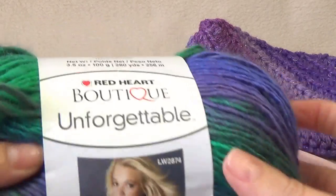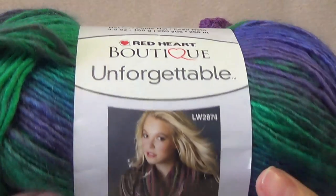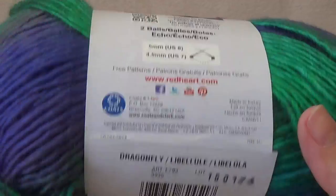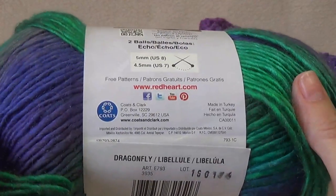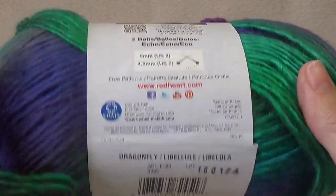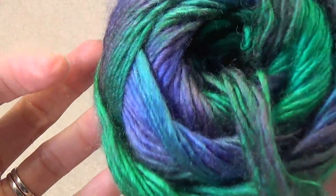So this one is the Red Heart Unforgettable in the Dragonfly colorway. It's 100% acrylic but it's really soft — it's not scratchy like some acrylics can be. It's really lovely and look at those gorgeous colors.